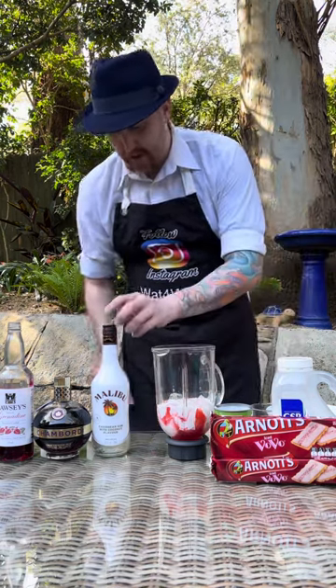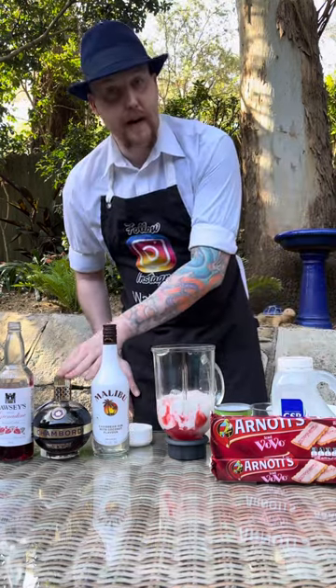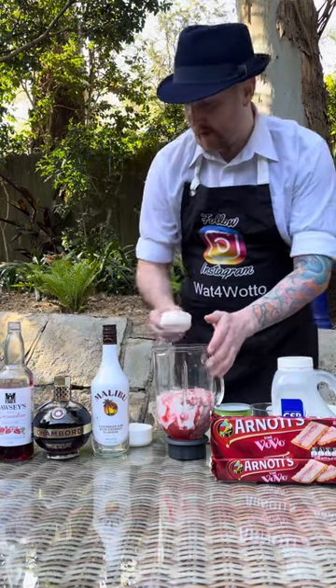I've got some Malibu here so I'm adding half a cup of Malibu into the blender jug. Then I've got some Chambord and I'm adding one third of a cup of Chambord into the mixture.